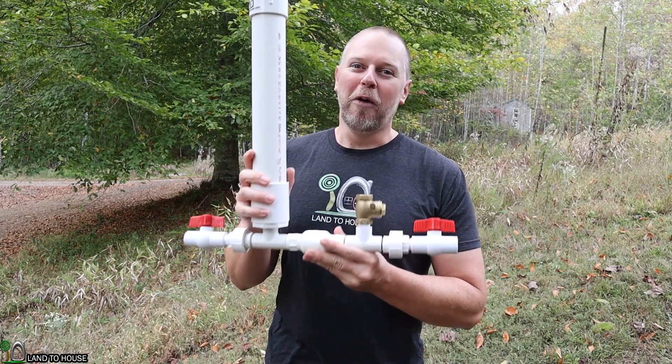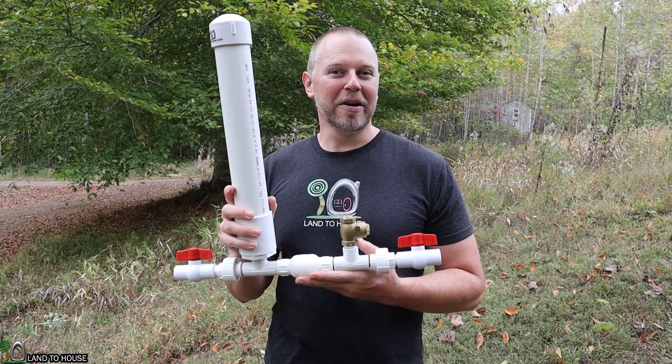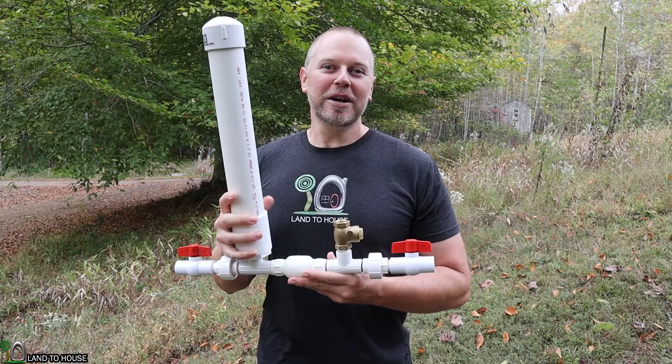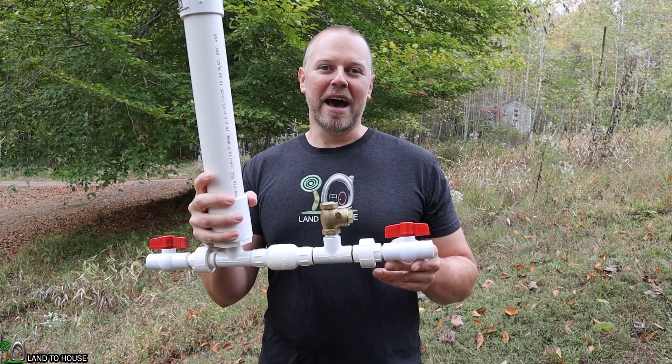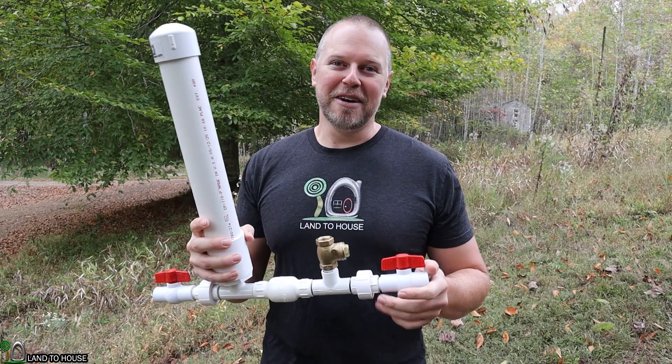Welcome to Land the House. I'm Seth. This is a ram pump, a water pump that does not need fuel or electricity to operate, only flowing, falling water. I was asked a question: what happens if you mismatch the waste valve to the pump size? I thought that was a great idea for a test.